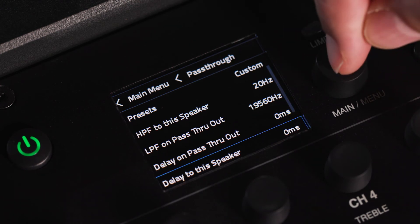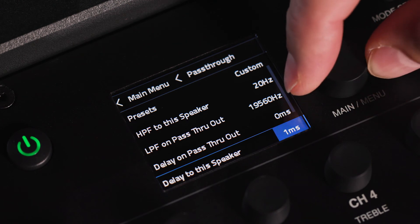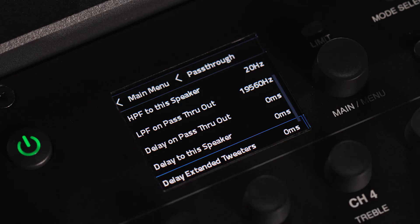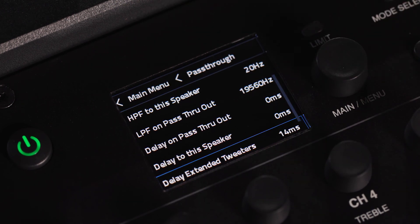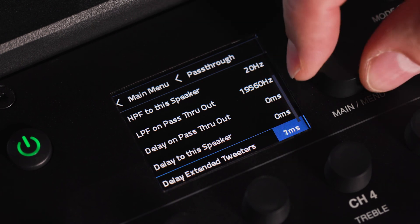These delays can be used in combination to get up to 120 milliseconds of delay on PRX1 and EON1 Mark II, or up to 200 milliseconds of delay on EON700. For the PRX1 speaker, you can use the delay extended tweeter feature to delay the signal between the woofer and the tweeter array when they are placed apart, such as when using the wall mounting accessory.